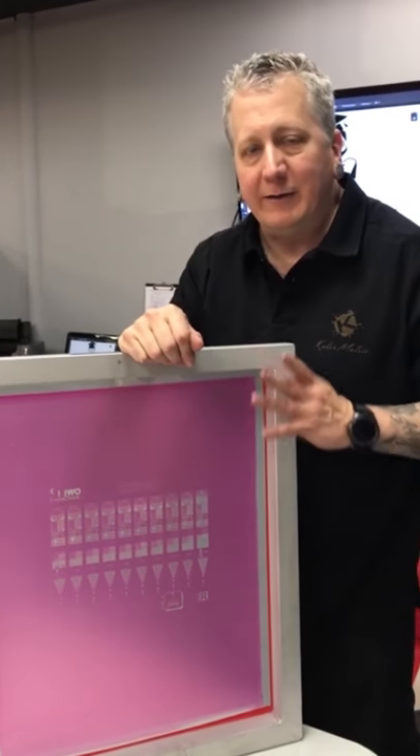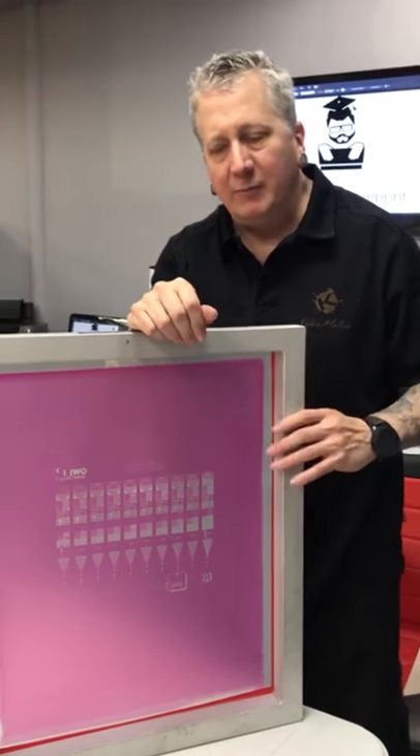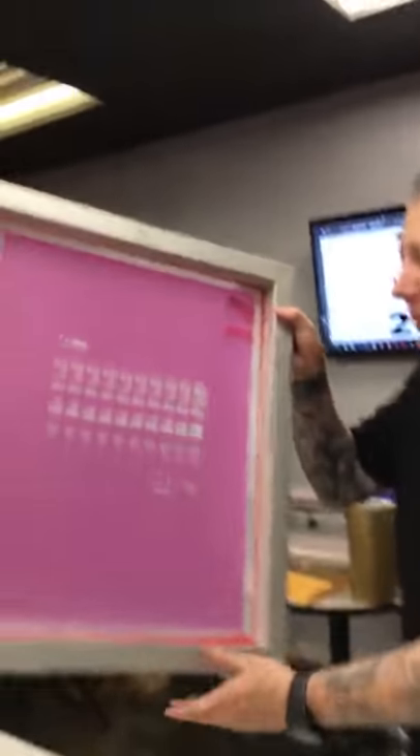Now our screen is dried and it's time to read our exposure test using the Kiwo Exposure Calculator. We can hold this up to light, or you can put this onto a light table, and we can look here.